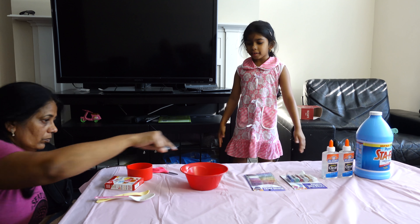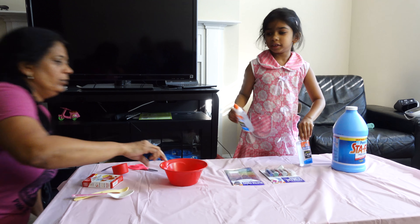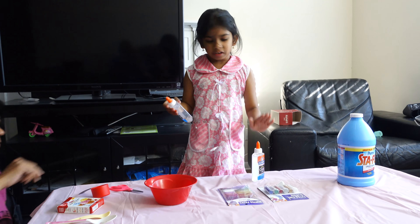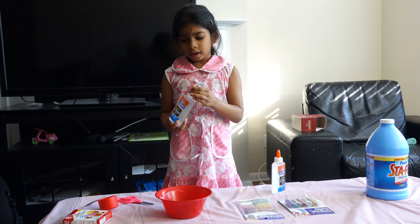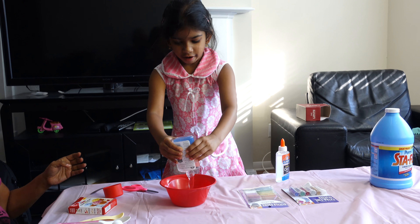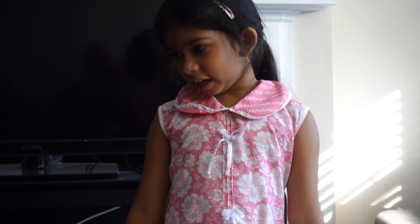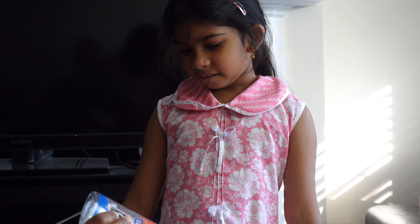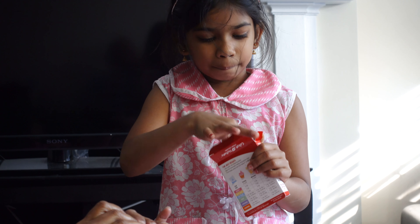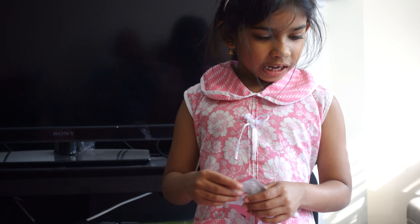First we just need the glue. We have two glues but we can use one glue and save the other for next time. So we're going to open this and put it all in there. Blue color — but we also have pink and yellow. I can choose pink. So here's the pink I got.